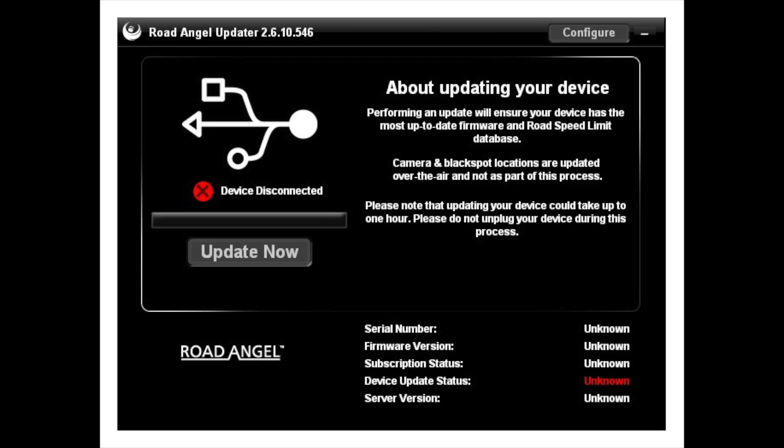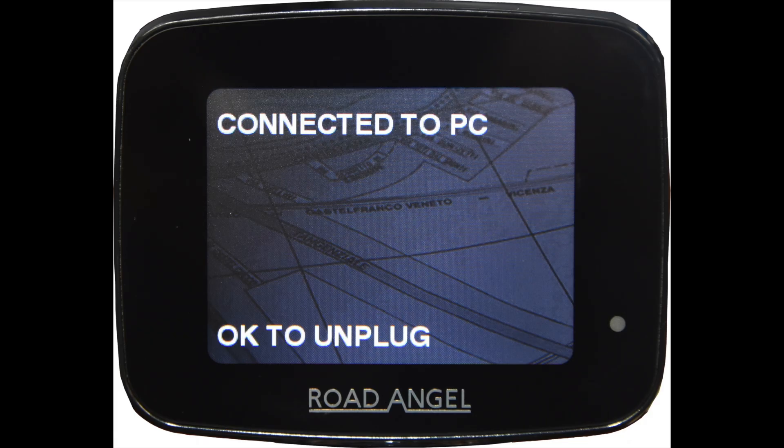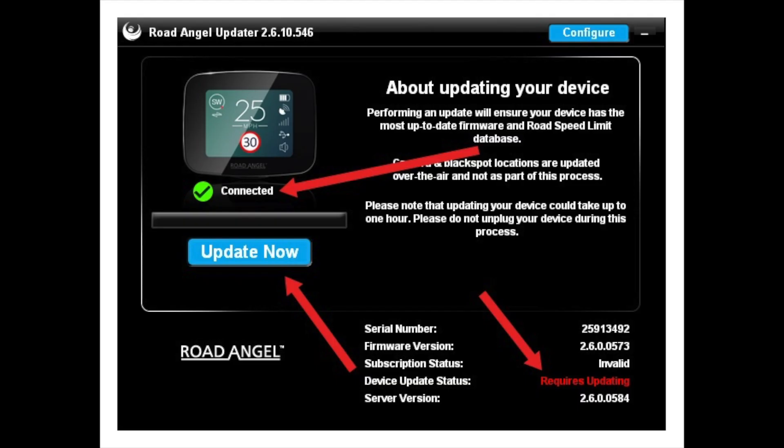This is how you update your Pure firmware using the updater. Launch the updater and connect your Pure to the PC using the supplied cable. Your Pure will display 'Connected to PC' at the top and 'Okay to unplug' at the bottom. Going back to your updater, you should see a picture of the Pure.